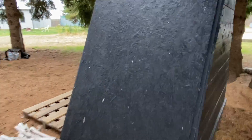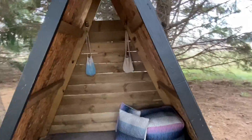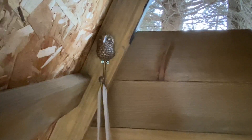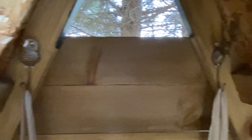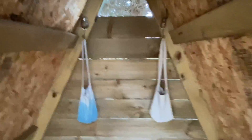We put some hooks inside of the house as well for the kids to hang their little adventure bags on. I got these little animal hooks from Anthropologie — I love how they look in here. So Chloe has a hook, Izzy has a hook, and I stained the inside of the house too just to make it look a little bit better.